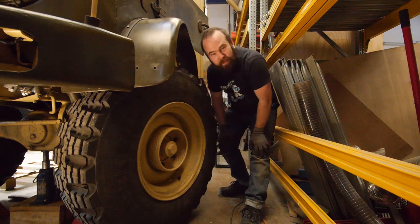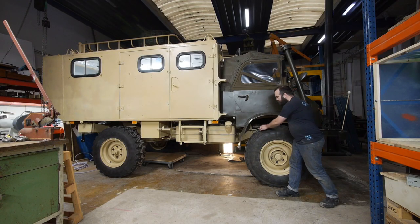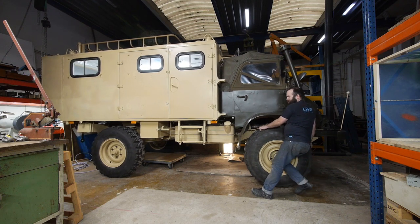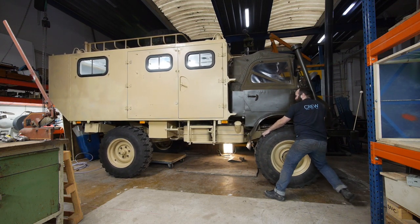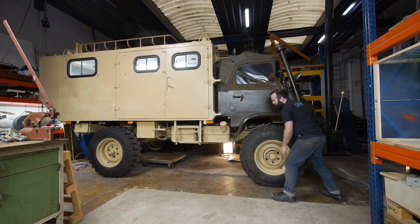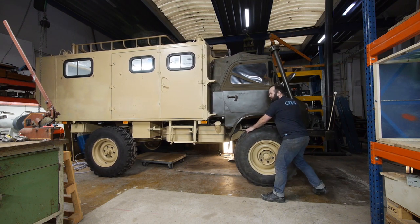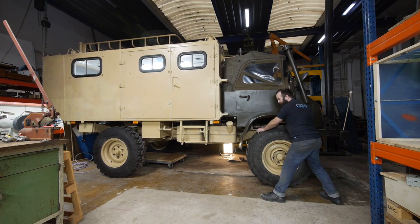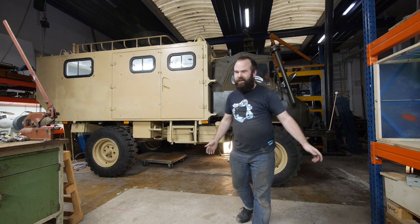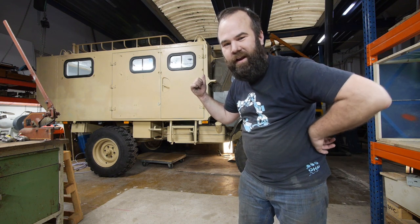I think I know where the lack of top speed came from — my brakes were too tight. Both front brakes are done, and honestly I don't think I need to do the rear brakes, because it's rolling freely. It's 3.6 tons and I can roll it by hand, so I think this Unimog will go fast enough to get on the highway.